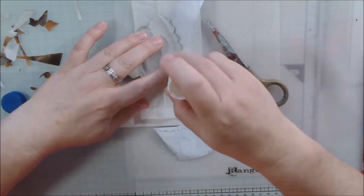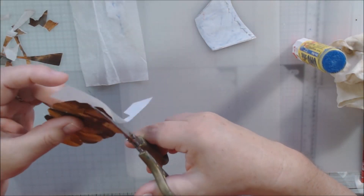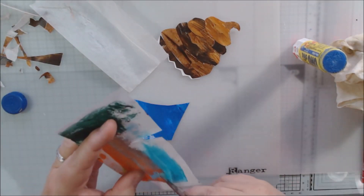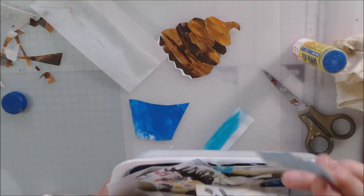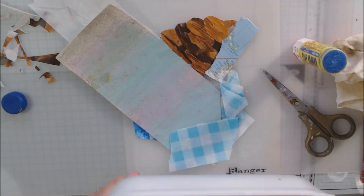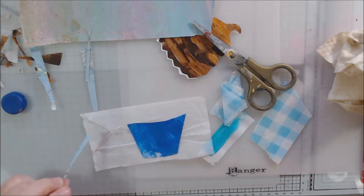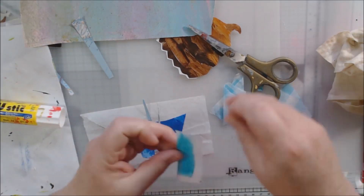I drew my cupcake onto a piece of thin paper that I thought was deli paper, but it ended up being tissue paper, which is not what you need for this — it's way too flimsy. I'm not sure why I had tissue paper cut up, maybe for gel printing, but it ended up not being the right kind of paper at all. I would not recommend tissue paper — I usually draw something on thin paper and then cut it out for cut collage, but tissue paper is not a good choice.